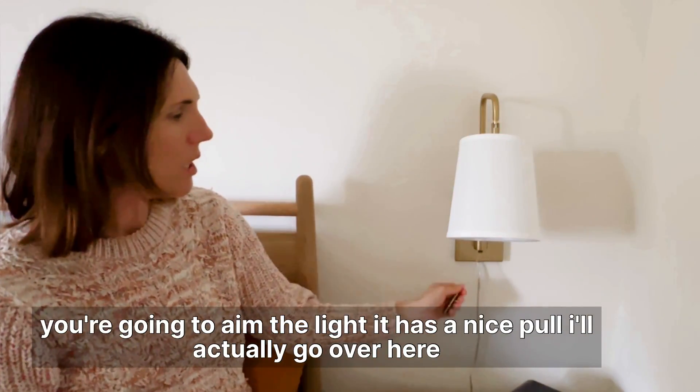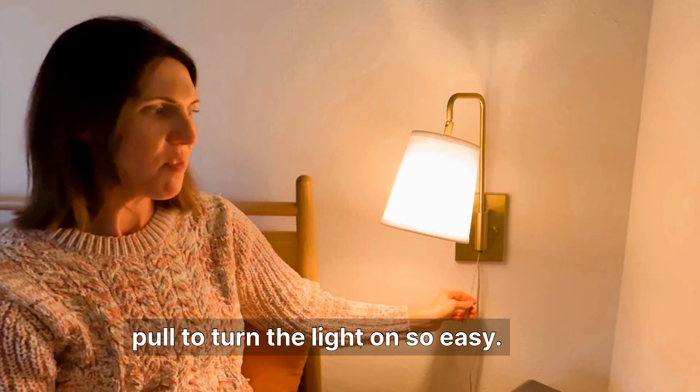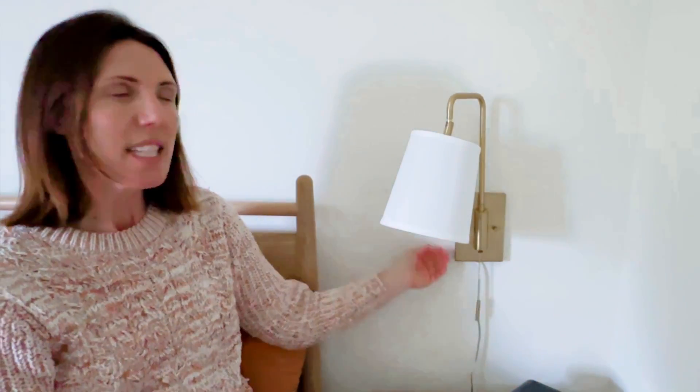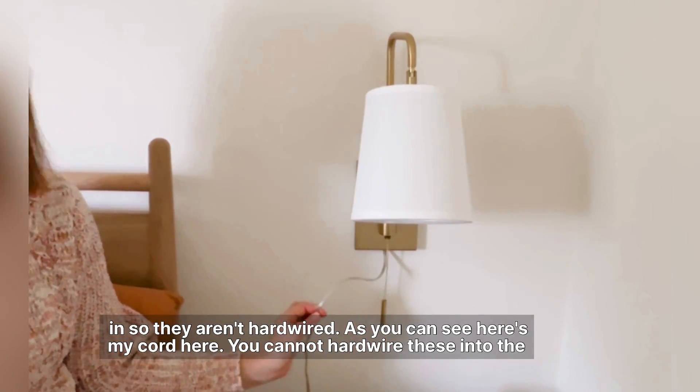It has a nice pull — I'll actually go over here and pull to turn the light on, so easy. These are plug-in, so they aren't hardwired. As you can see, here's my cord here.